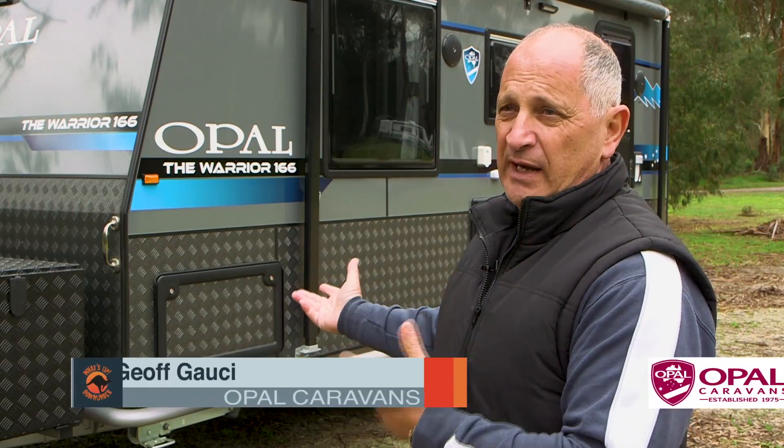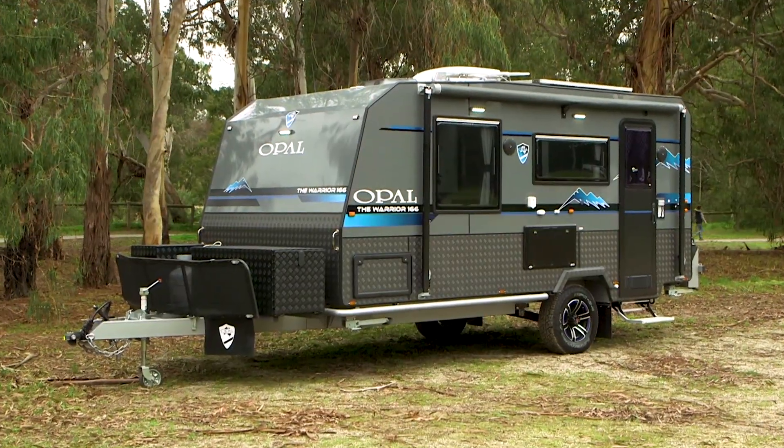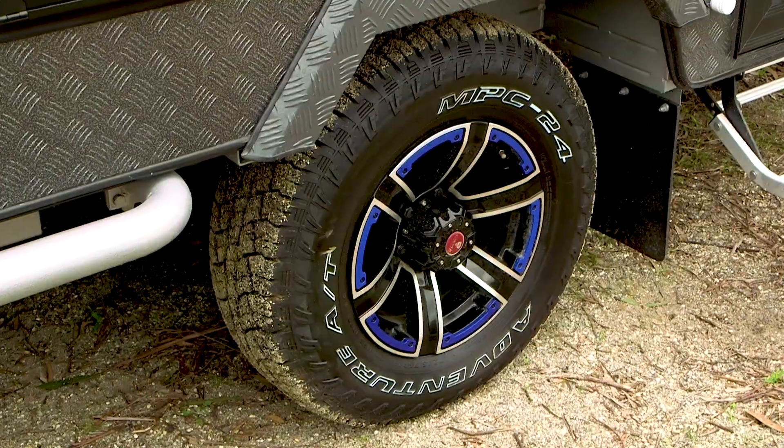We've got the Warrior Compact 16 foot 6 off-road caravan. The foundation of the Warrior 16 foot 6 is based on a 6 inch steel chassis with twin shock suspension and 16 inch tyres.